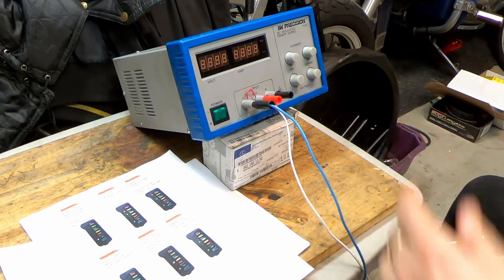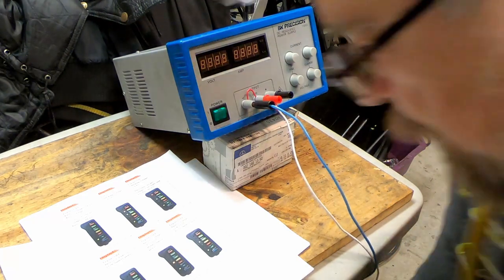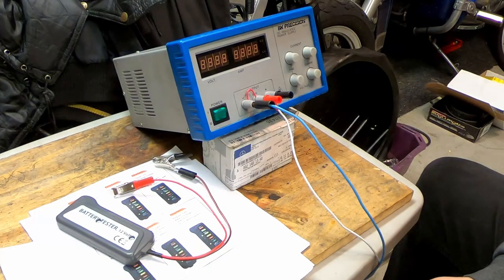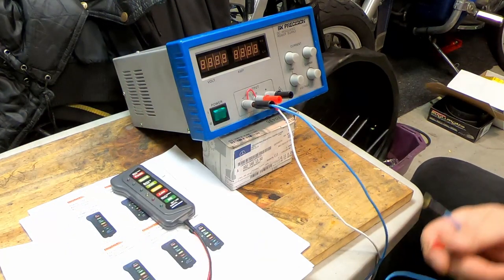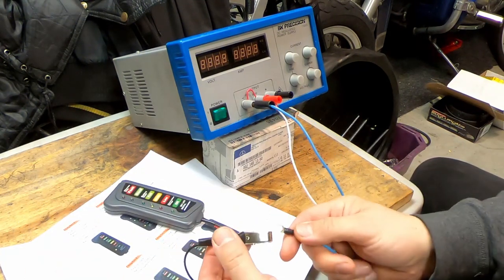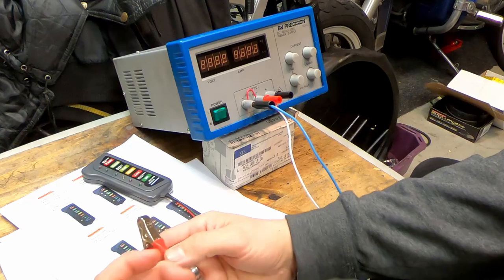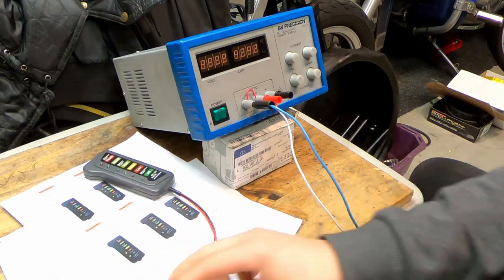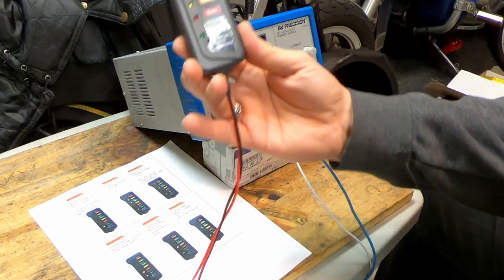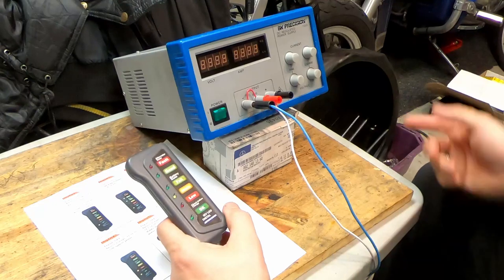To test I have this power supply where I can change the voltage. I need to connect the wires — the blue one is the minus or negative, so negative goes here, and positive we connect over here. I've connected my positive lead and negative lead, so that's all good.